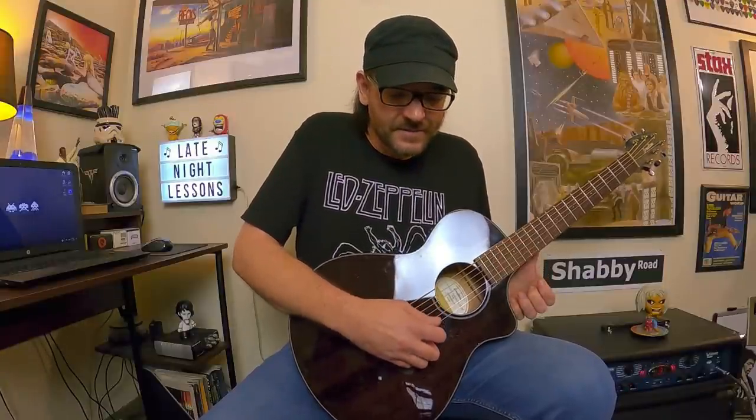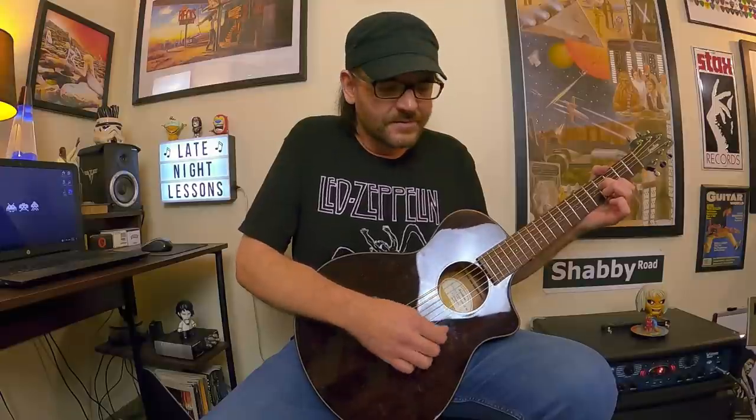Next up is open G tuning, very popular with slide guitarists. Jimmy Page liked using open G whether he was playing slide or not. We're going to take the double drop D tuning and modify it further - take the A string and tune that down to G. You'll have D, G, D, G, B, D - that's open G tuning. For a Zeppelin song, think of That's the Way, and you're going to hear this tuning, but it's actually tuned down an additional half step. I kept it in standard and then tuned to open G, but if you want to play along with the album, you'll need to tune everything down an additional half step - just a heads up.